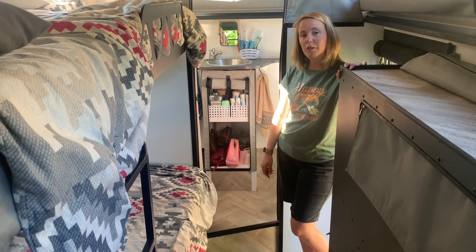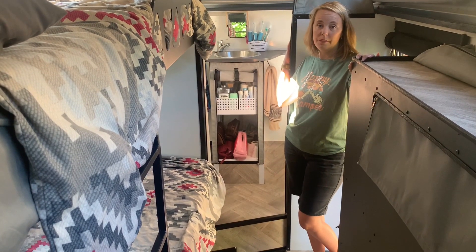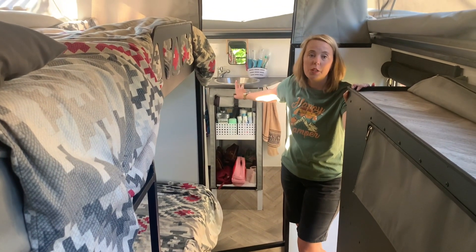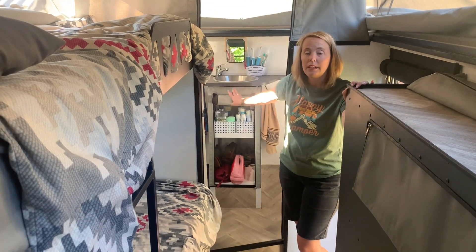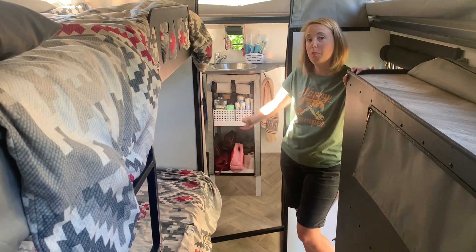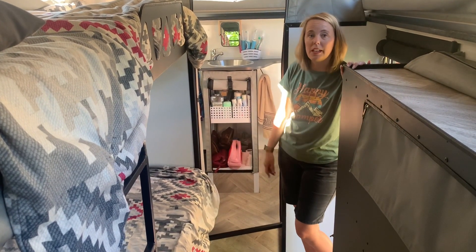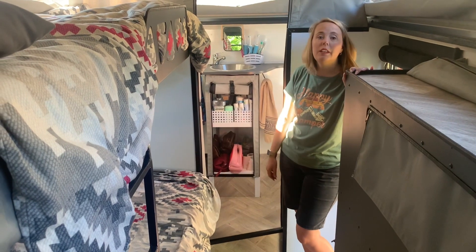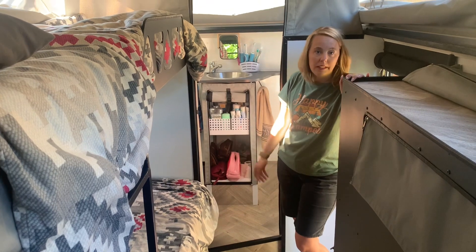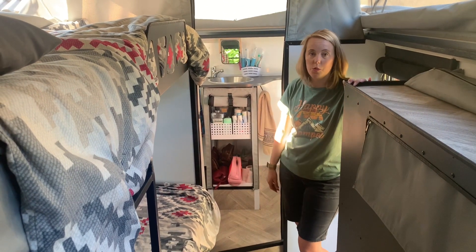Starting at the back of the caravan, you've got a shower on that side and a port-a-potty on this side. You've got a basin here on top with cold and hot water, and a little mirror which you can tilt depending on your height. At the bottom there's quite a big cupboard — about 0.3 meters by 0.3 meters by 0.8 meters. It gives you a lot of cupboard space; we've got our little bags in there for when we have to run to ablution blocks. On top we've got all the other stuff you'd typically need. If you decide to take a shower inside, you don't necessarily have to use what's in your bags.